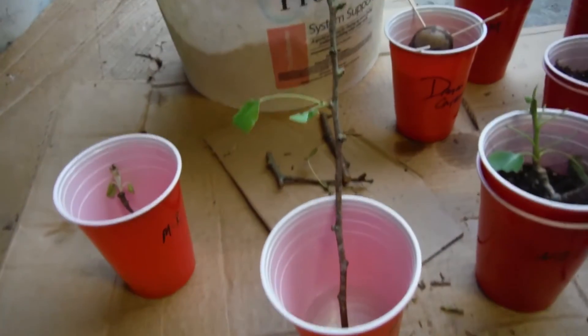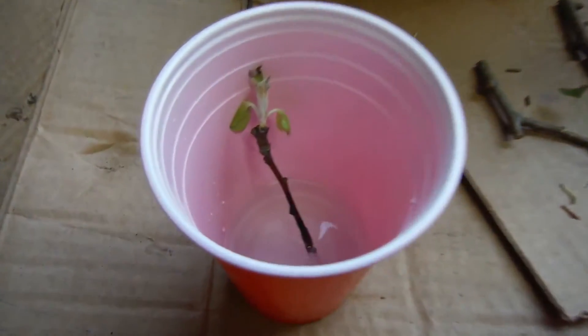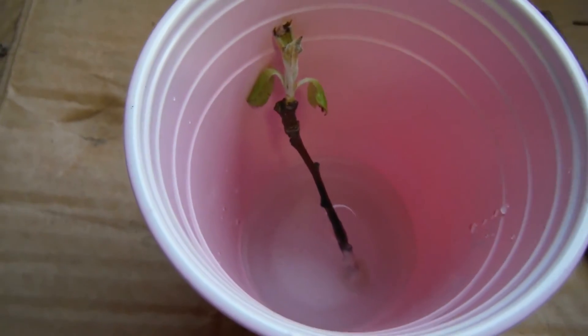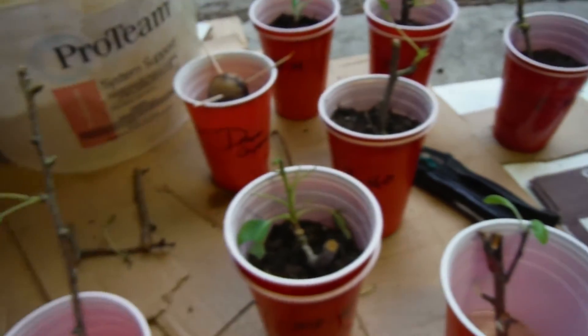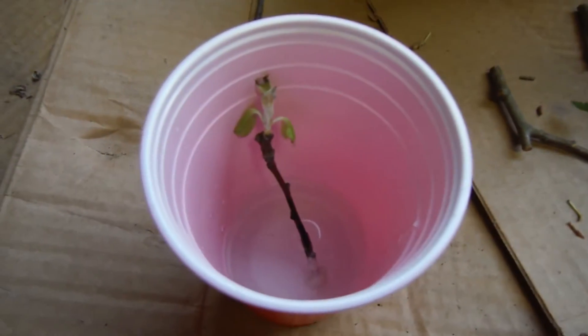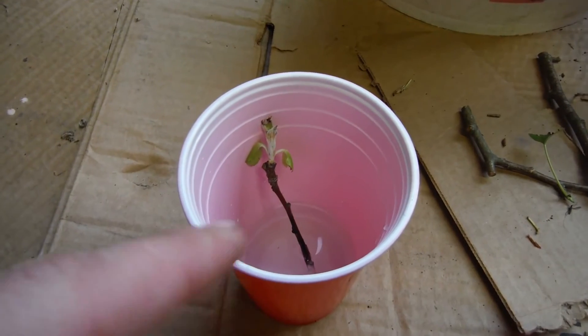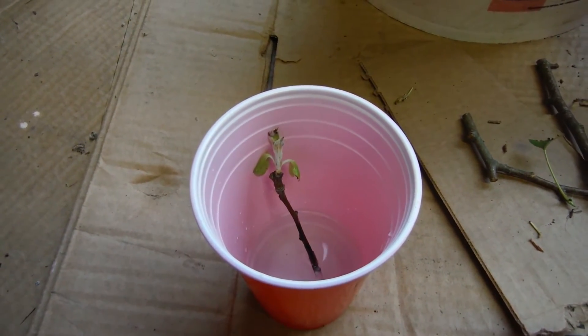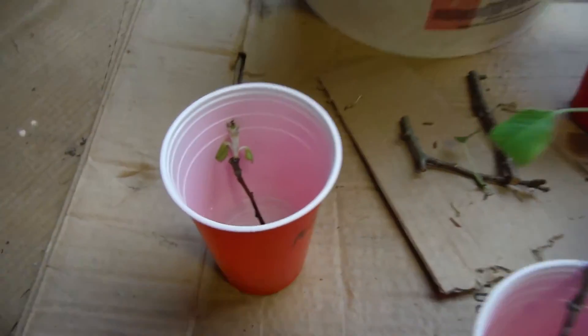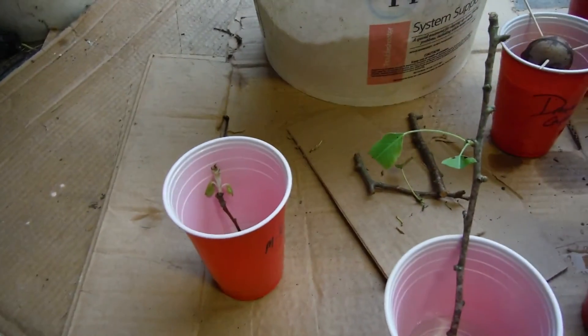These guys are already in here. I chose the big one for Master Blend by itself. Little guy with the rooting hormone — you can see it's kind of clumped there at the bottom because it was wet and then I stuck it in the rooting hormone. I don't mind that because I've seen some videos where people just scoop a little rooting hormone into the water, mix it up a little bit. I'm going to let it stick to the stem there and see what it does.